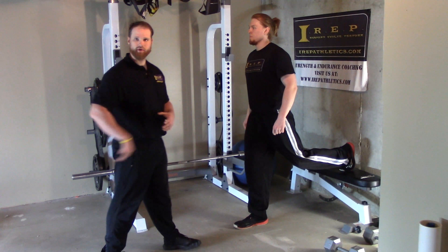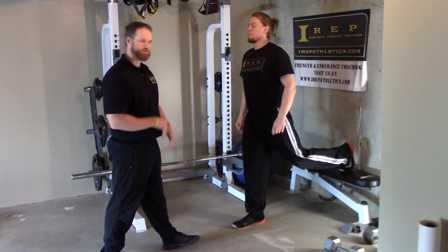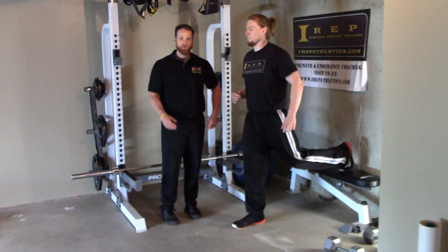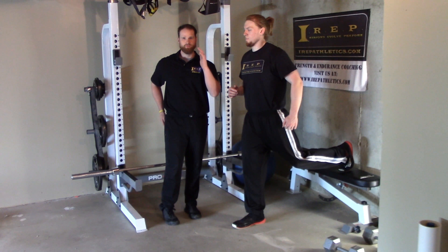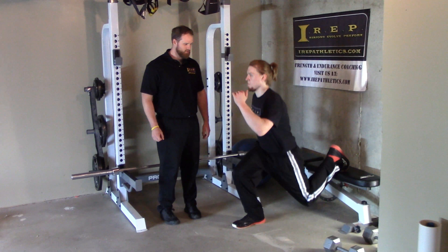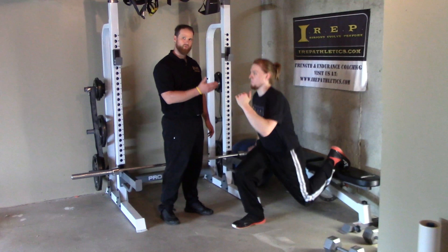He's going to pick a box and put his back foot on top of it. You want your toes on the box — don't be flat-footed with your toes pointing down. I want to see your toes on the box.